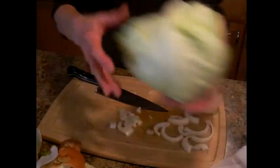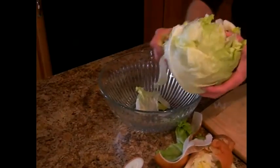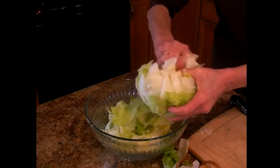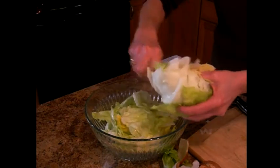Now you're going to tear your lettuce up like this. Don't use a knife, just tear it up. Iceberg lettuce. This is really good with butter lettuce, but my mother-in-law always used iceberg lettuce and that's what her mother used, so that's what we do in the family.